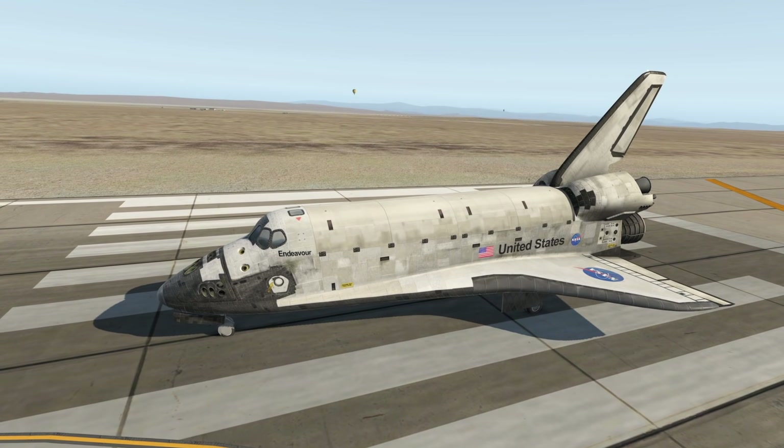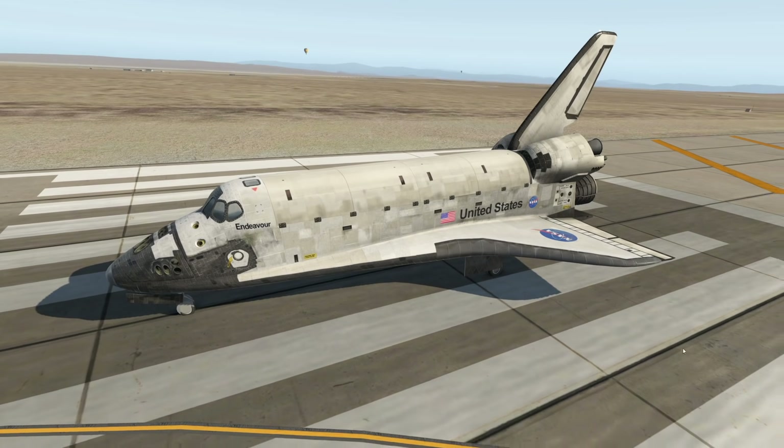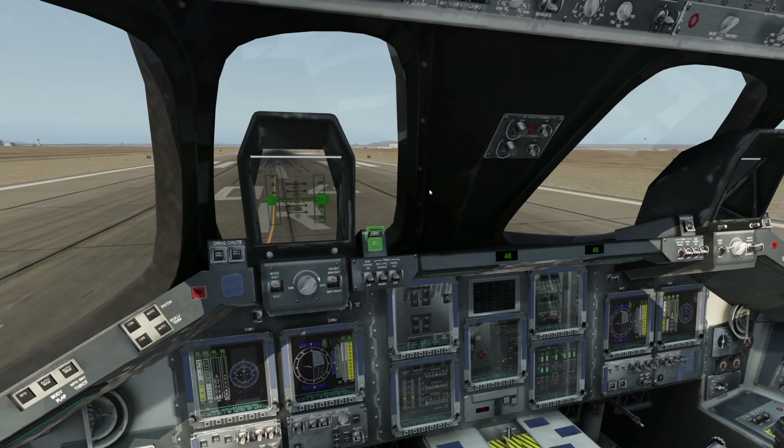Today, let's try to do the re-entry into Earth's atmosphere and land this spacecraft, because landing it is genuinely underrated — it's super hard. First of all, let's go ahead and talk about the cockpit a little bit.